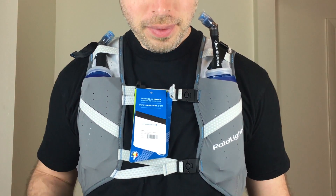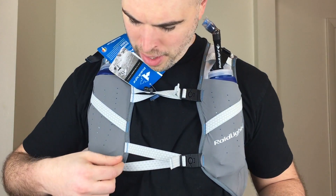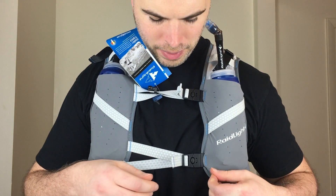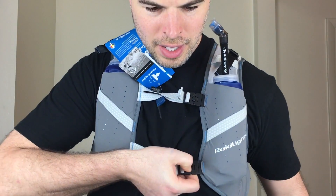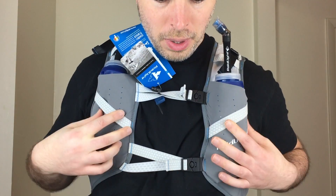It has some cool features. As you look at it here, it has two straps across the front like the Nathan packs do — they're kind of a V-shape. They're not adjustable at all; they're actually sewn in on the attachment points. But they seem pretty comfortable where they are and you can snug them up here. The buckles are a little chintzy feeling but they seem to hold okay.